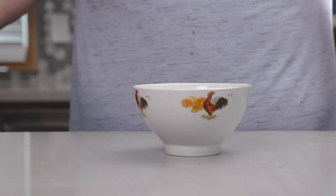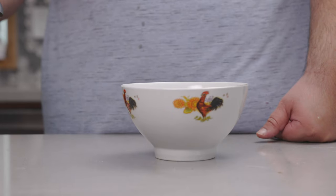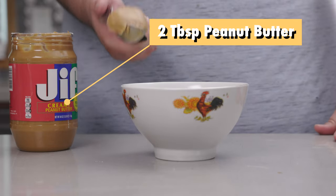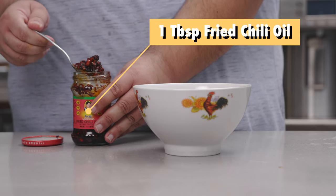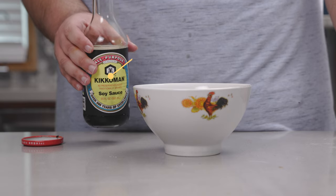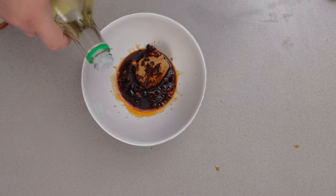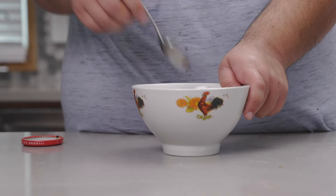Now for the last one, it's sort of similar to our first one, but it's a nice hack if you don't have tahini — but peanut butter. Let's add two tablespoons of peanut butter, a tablespoon of fried chilies and oil, one tablespoon of soy sauce, and a quarter teaspoon of rice wine vinegar.